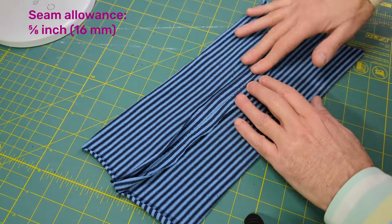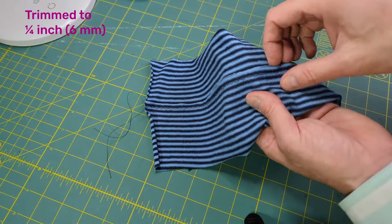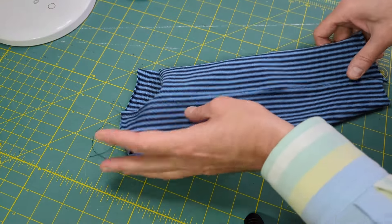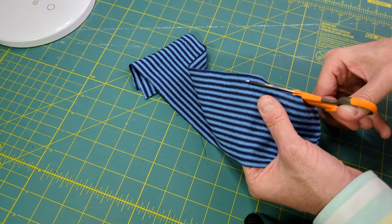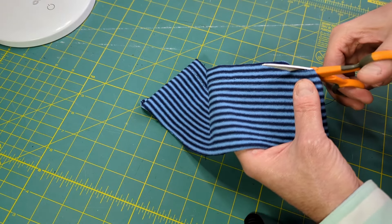The seam allowances curl in this seam sewn at five-eighths inch. The same seam, trimmed and pressed to one side, lays flat. If your pattern calls for a wider seam allowance such as five-eighths of an inch, trim it down to one quarter inch after you have finished stitching the seam.